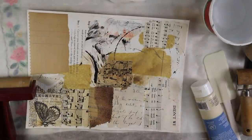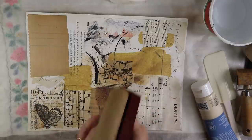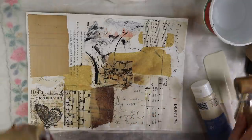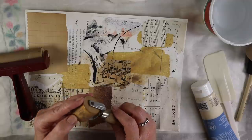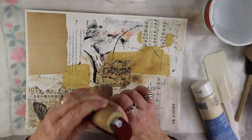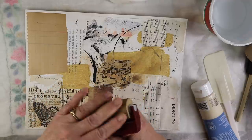For the next part you're going to need a brayer, and I'll show you an alternative if you don't have one. Tony used a smaller brayer and I have this little one here, but I'm probably just going to use my regular rubber brayer. This is by Speedball and it's kind of soft.